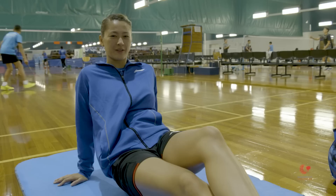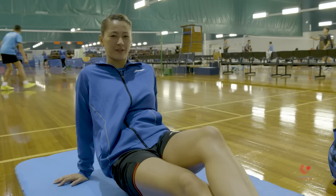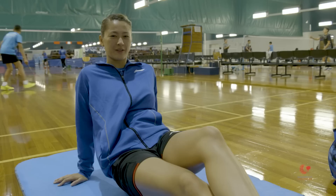I get quite a lot of foot or calf injuries, so I like to keep my calf muscles really loose, and this is a really good way to do that before my matches.